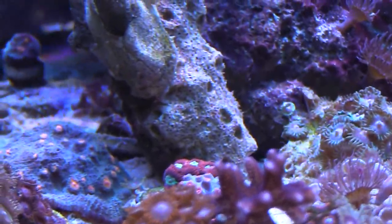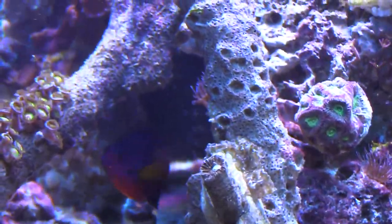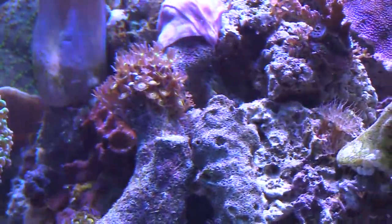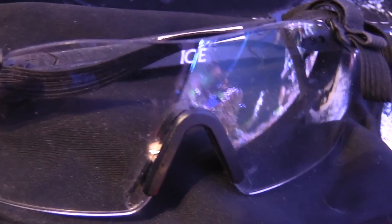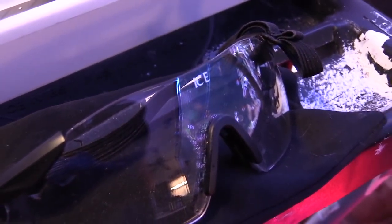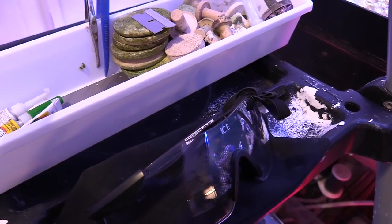The best way is if you can break it off with some bone cutters without actually cutting the Pally or the Zoha — that's the best way to do it because you're not doing any damage to your coral. Now, the number one most important thing: protect your eyes. That Zoha juice can cause a big infection in your eyes, and it's not cool.